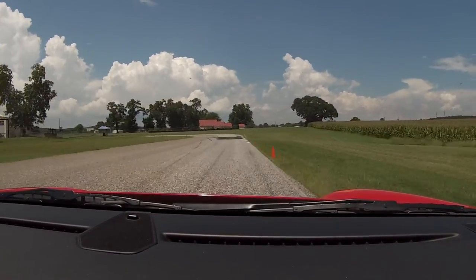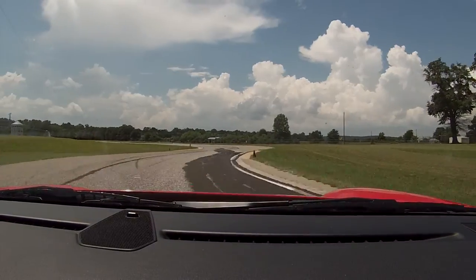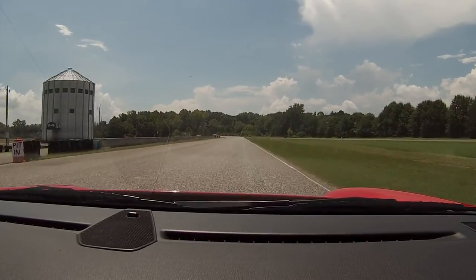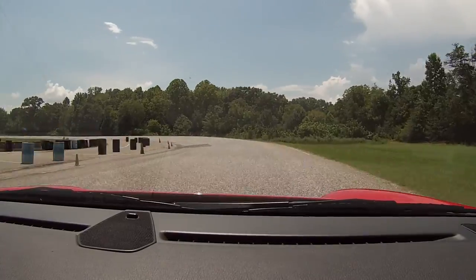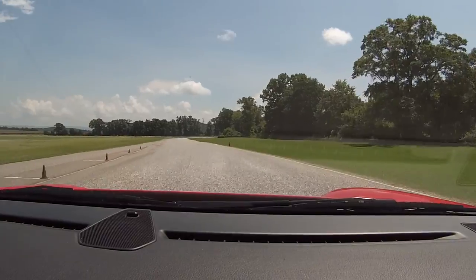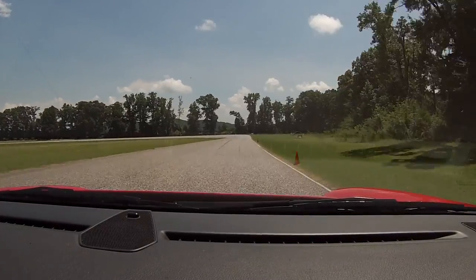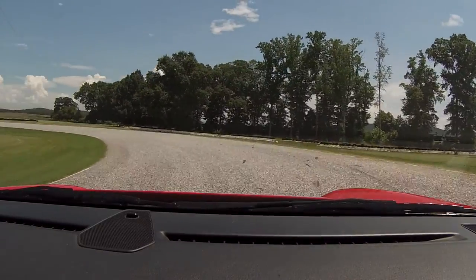There you go. Turn it in hard. Straight shot through here. There you go. There you go — keep feeding the power. Great. Good turn. Now power. Nice. Nice firm brake. Straight on the line.